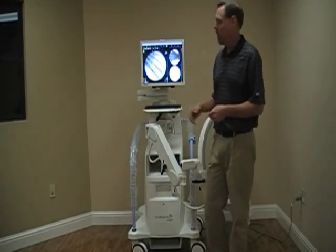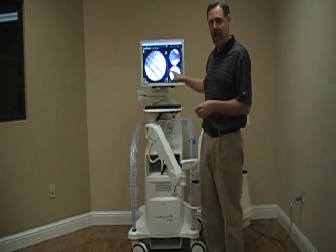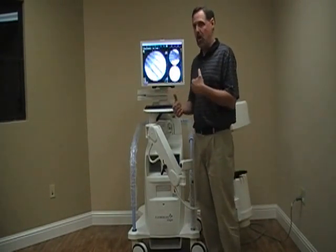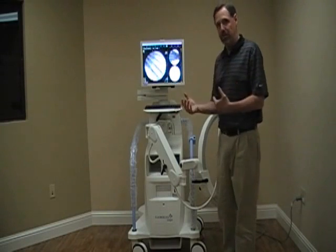We turn the system on, wait for the Perform/Review/Shutdown screen, hit Perform, put in the patient information, hit Perform again, and we're good to go. We take our case. We're now done with the case.